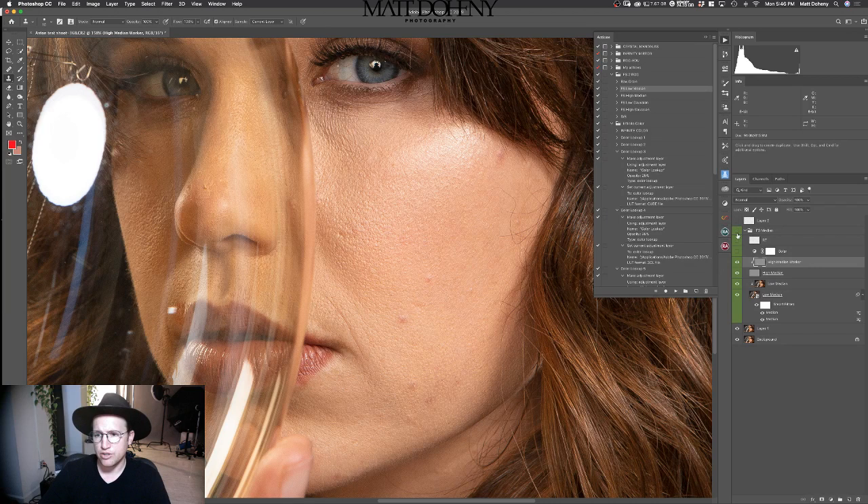You can do this without frequency separation, but it just allows you to move texture around and you don't have to worry about color blotching and weird things. If I turn this off and use the clone stamp tool on a normal layer, you'll see these weird lines that don't look as good. So I'm going to undo that and bring the frequency separation back on.